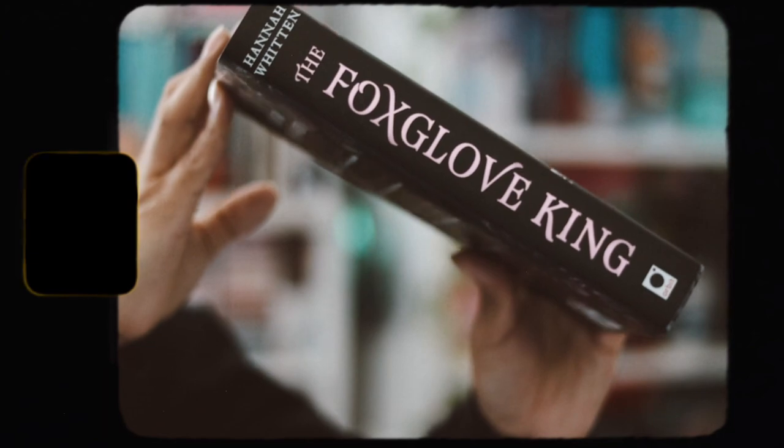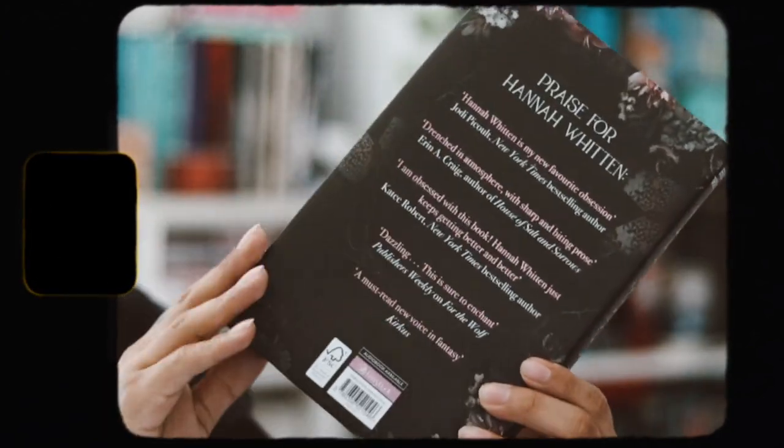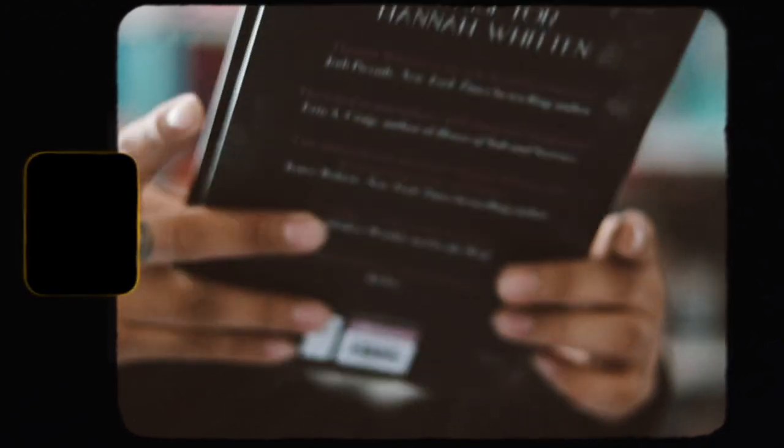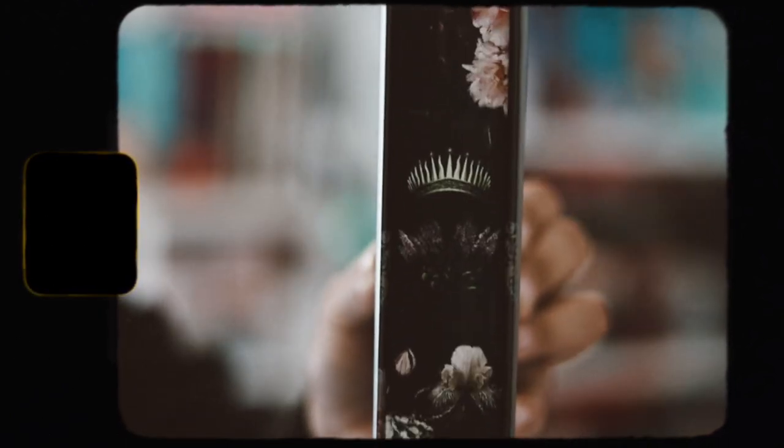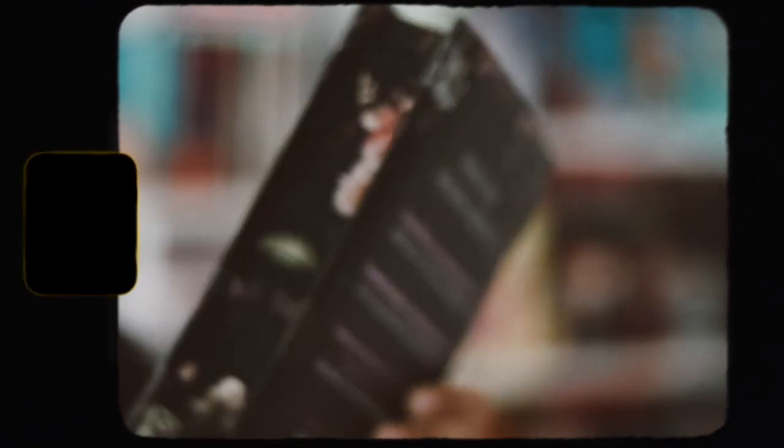Here are the top sprayed edges — they're really nice and very pretty, they match the book. And here are the actual edges, which I like — they're really nice and go well with the cover. I'm actually pretty happy with mine because mine is pretty centered.